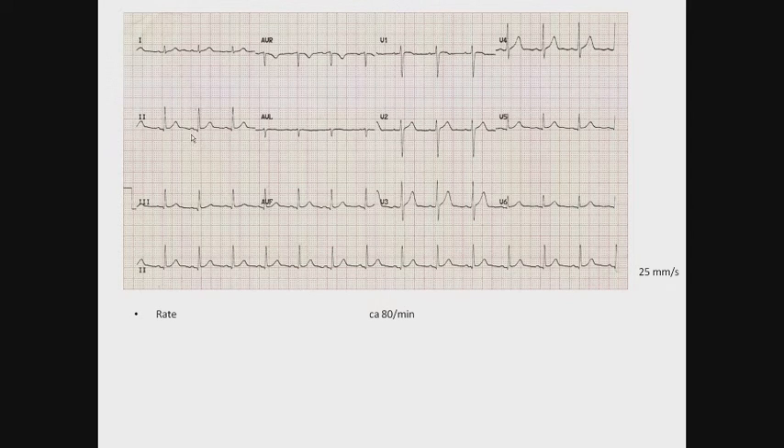Let's check out the intervals. The PR interval is more or less on the line, maybe a little bit ahead — somewhat less than 200ms, maybe 180ms, well within normal limits. The QRS complexes are about half a big block, which equals about 100ms. The QT time is about 380ms.